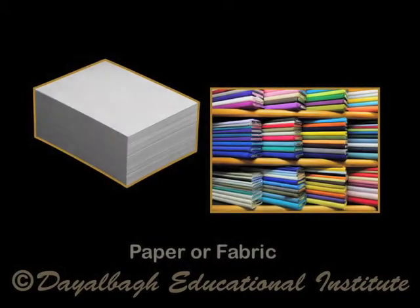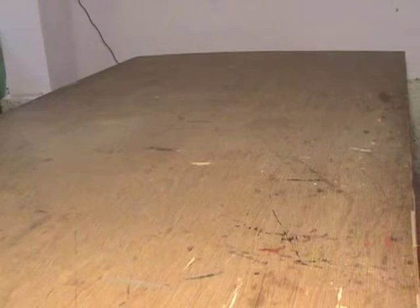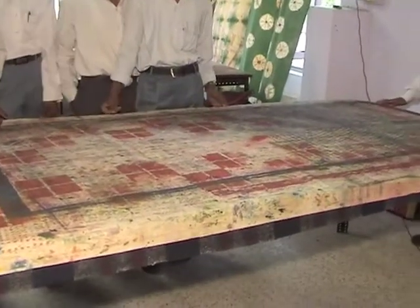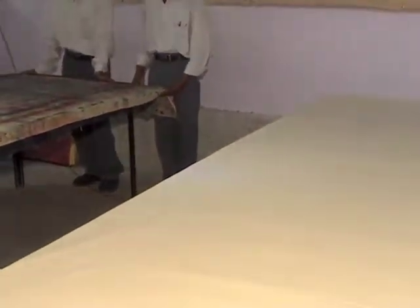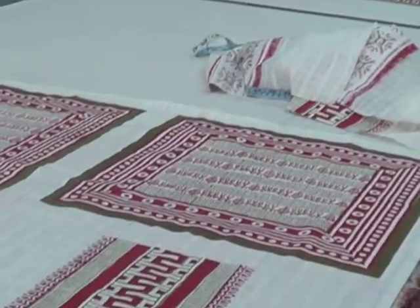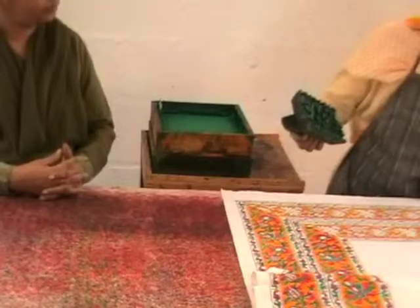Paper or fabric for printing. Printing surface. Printing is generally carried out on a very heavily built table, especially when printing a fabric. But for printing on paper or other material, any flat surface can be used, as long as it does not wobble. The bigger it is, the easier it is to print large pieces.